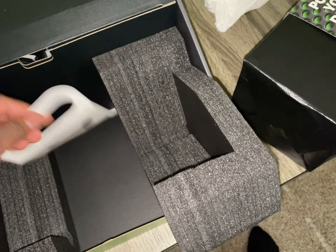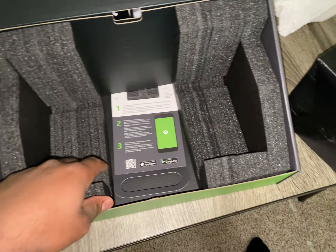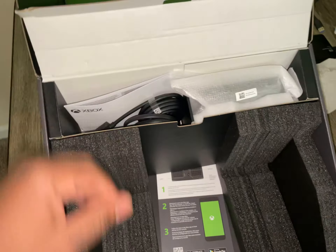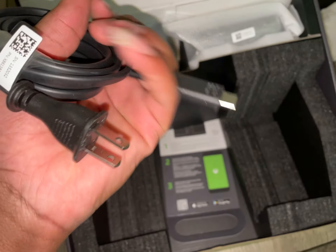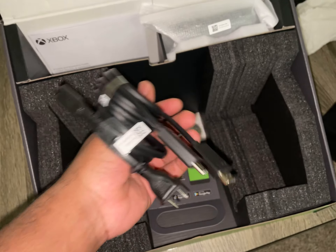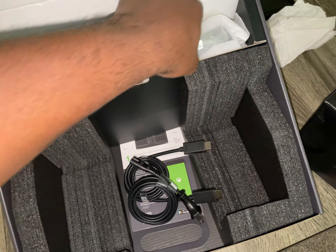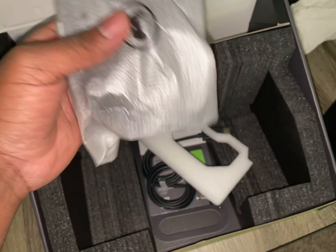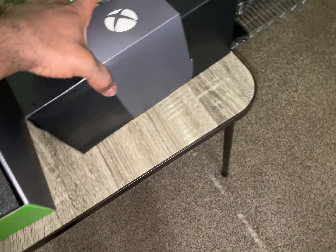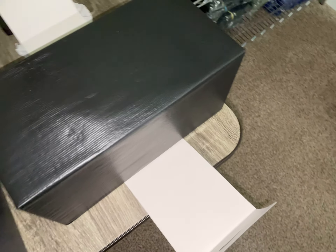Got some more goodies in here. I like how they cut the foam up perfectly to fit — it's not like before where it was just sitting on top. Usual power cable, HDMI 2.1 — you might want to label those 2.1, I think I might do that. Controller. Power of dreams — you turn this thing over, came right out.